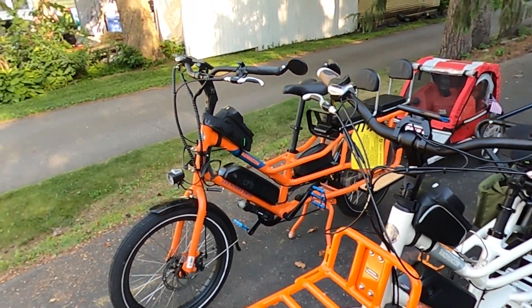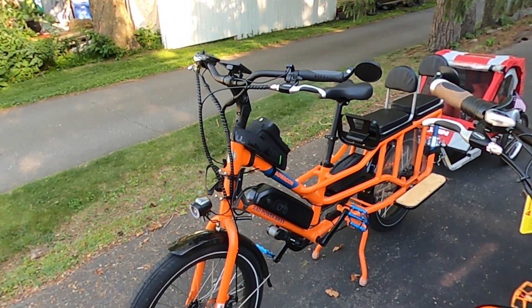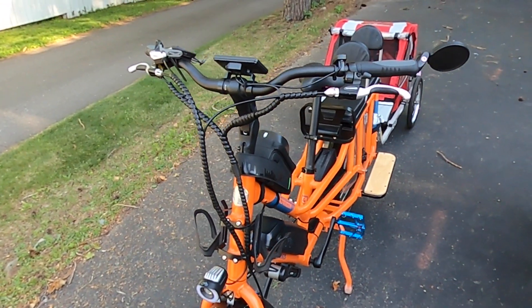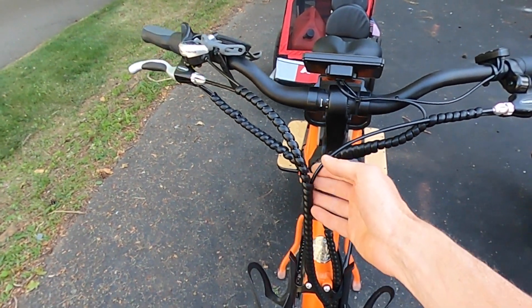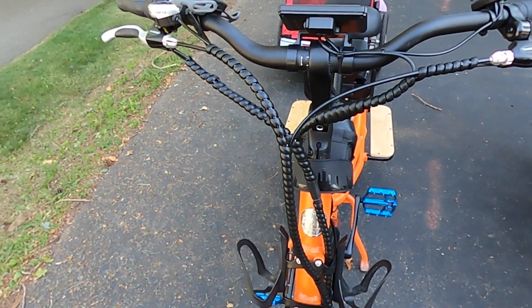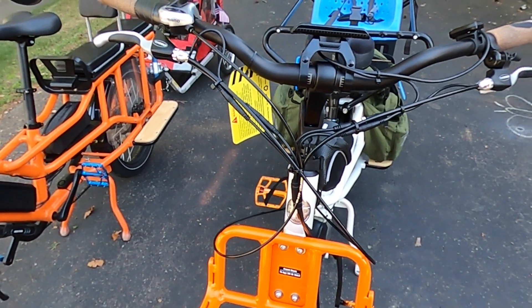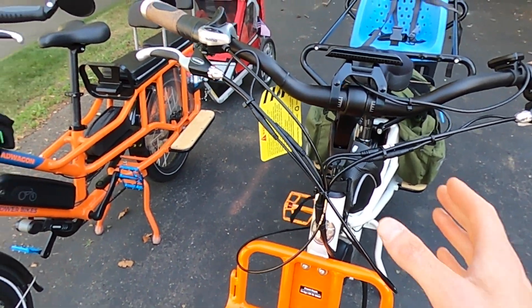The white bike is ours and the orange one is my brother's. A lot of you have been asking about the settings for the Bolton controller, so we're going to talk about that. But first, some upgrades my brother has done — the cable management here just looks excellent. I'll put a link to everything we talk about in the description below. You can see here on the stock Rad Wagon I haven't changed anything, and the cables are just kind of everywhere. With the front rack, it just makes it a little bit more difficult, so I have some work to do there.